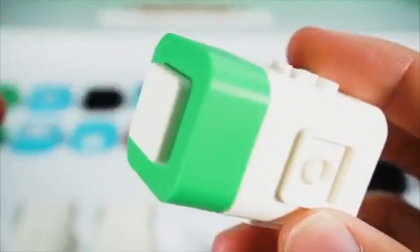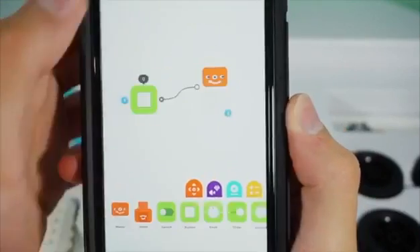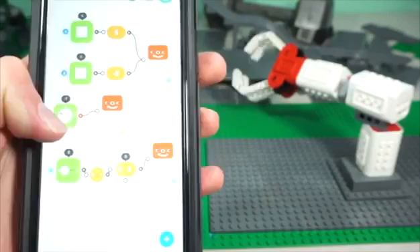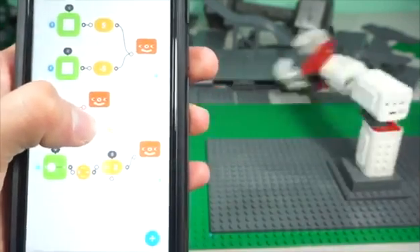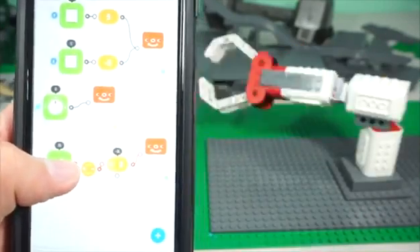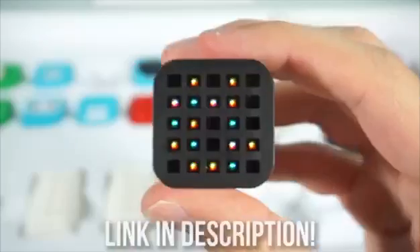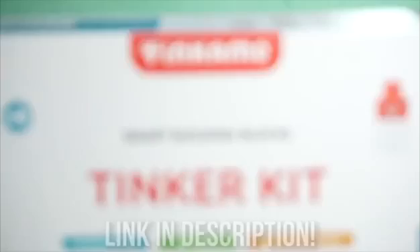Just connect your smart blocks, turn on Bluetooth, and drag the items on the screen, and you're good to go. I used a combination of the motors, buttons, and sensors in my videos to control different parts of the factory. With the Tinker Kit, you have so many options to bring your Lego creations to life. Make sure to check them out in the description below. Thanks for watching.